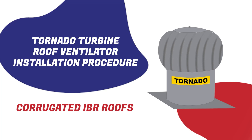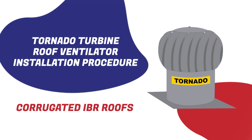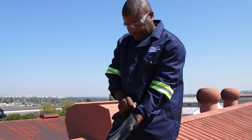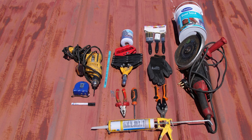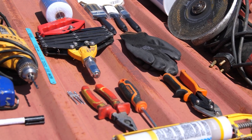Welcome to the Tornado Turbine Roof Ventilator Installation Procedure for Corrugated IBR Roofs Without Insulation. Before beginning the installation process, ensure you have all the necessary safety equipment, tools and materials on hand.